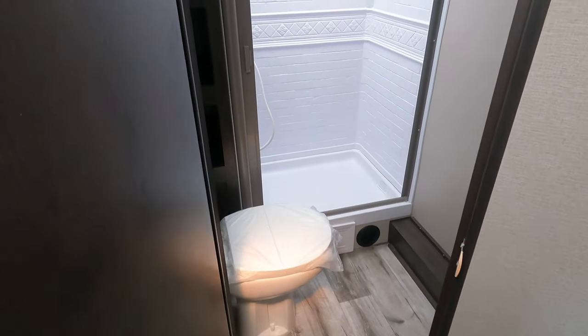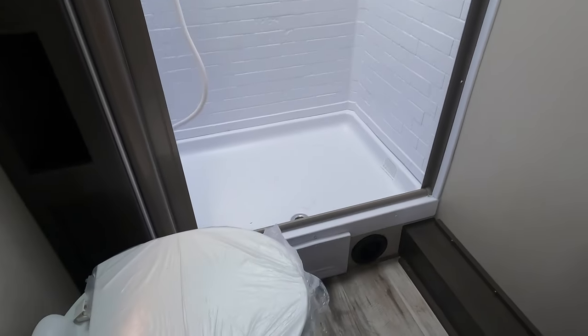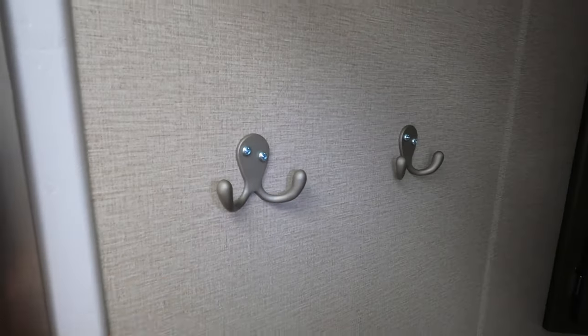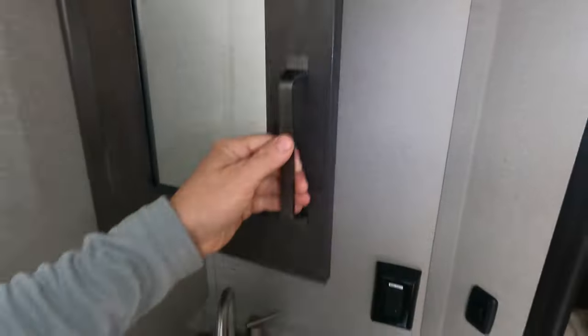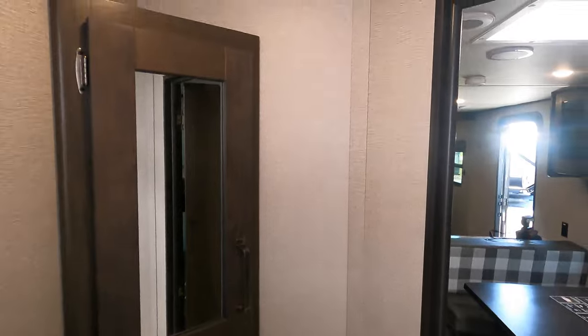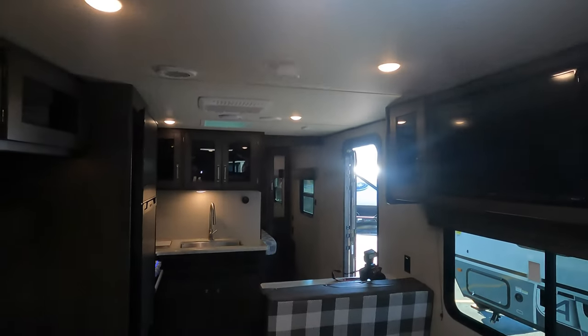Your bathroom is going to be fairly large. You've got plenty of linen storage over here that goes all the way back — great for towels, blankets, and whatnot. There's a porcelain foot-flush toilet, and a fairly large shower with some natural lighting and extra added headspace for a taller individual. You've got nice hooks to hold your towels, a little sink to wash your hands, and a medicine cabinet. When there's no electric light, you've got natural sunlight coming through the lighting fixture as well.